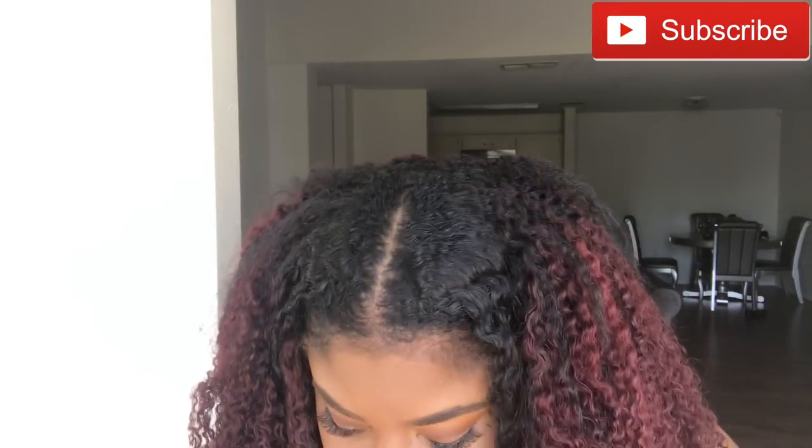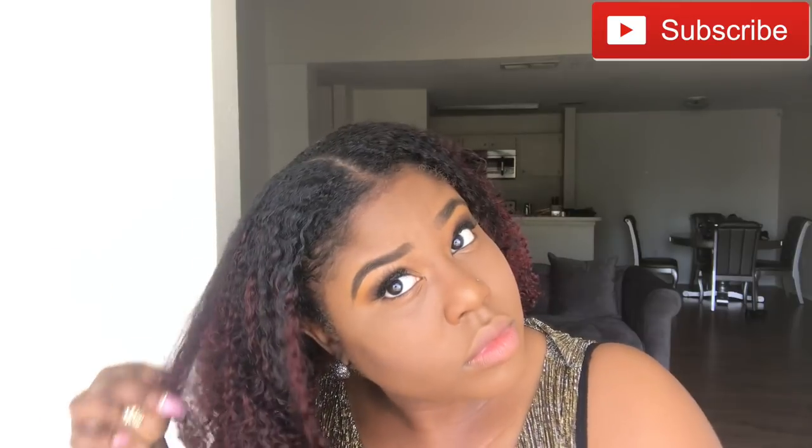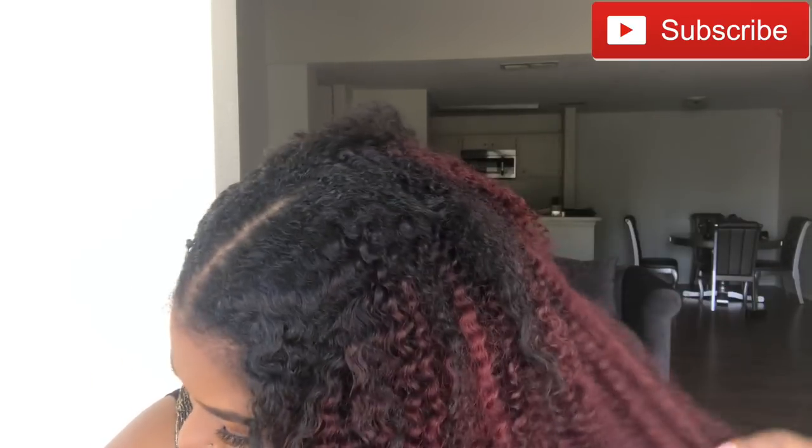I tied my hair and let it dry overnight, and this is the next morning. I am loving the way it looks. The only thing I don't like is that it's supposed to be an ombre, but it's not very black — it's more dark wine than black. So I did have to go in and use some black spray, just spraying it to my liking to make the colors transition a little bit more from black to dark wine, since my hair is black.